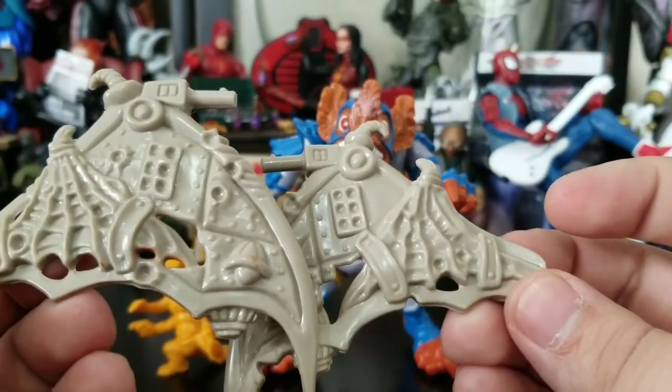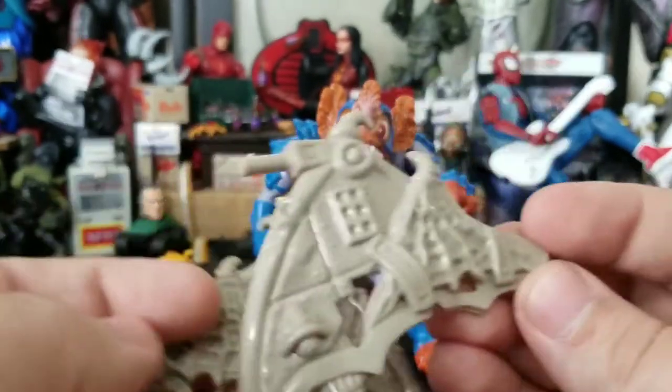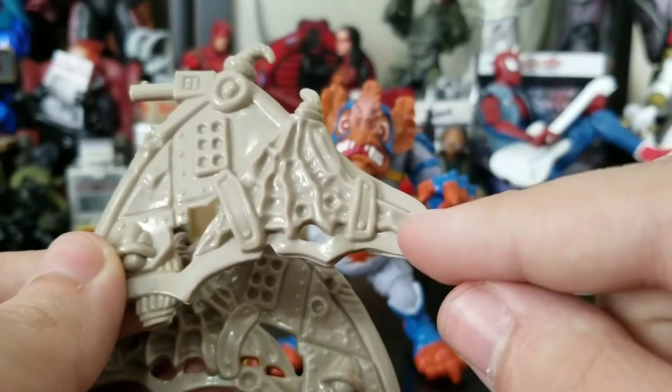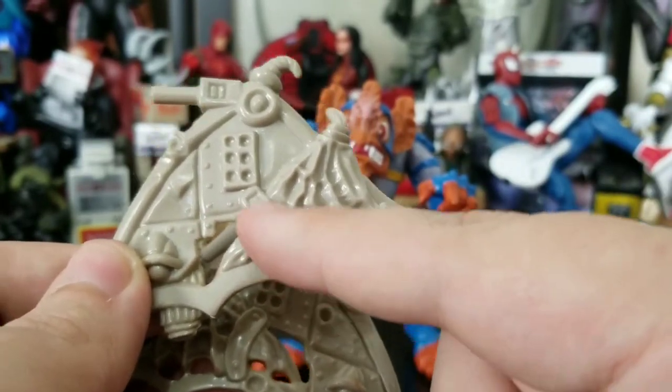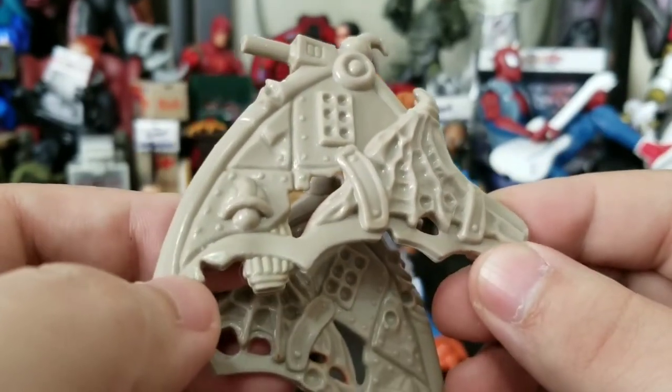Underneath the artificial wings his real wings are hidden, looking a little torn up. There are guns at the tip right there, which is really awesome. I wish they would have painted the back part brown, but there's definitely a lot of love in this sculpt work. You have the original wing underneath, with what look like metal straps — or they could be leather — but it just looks great.